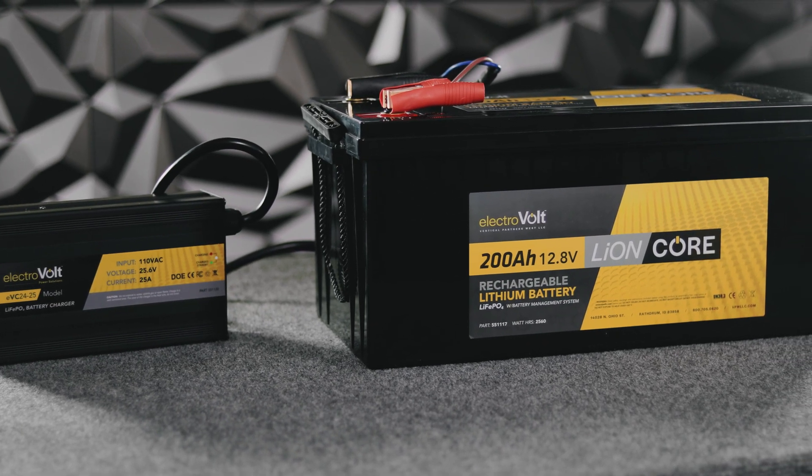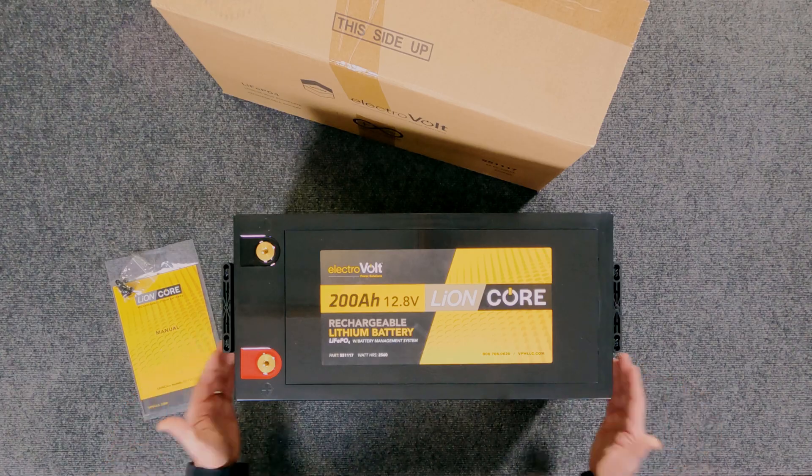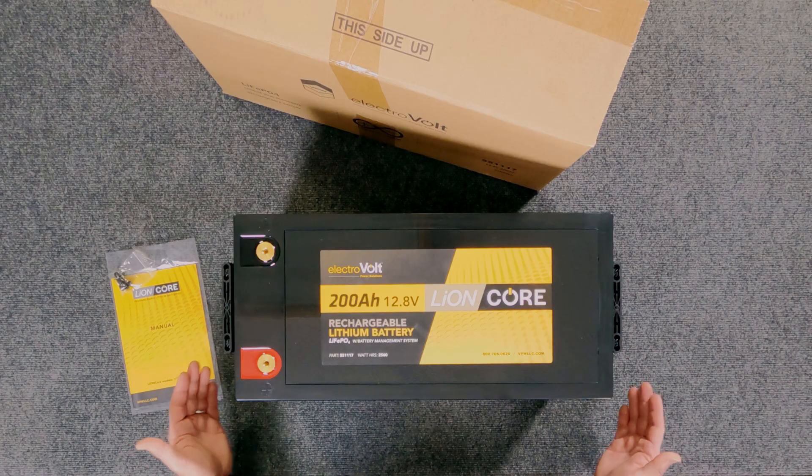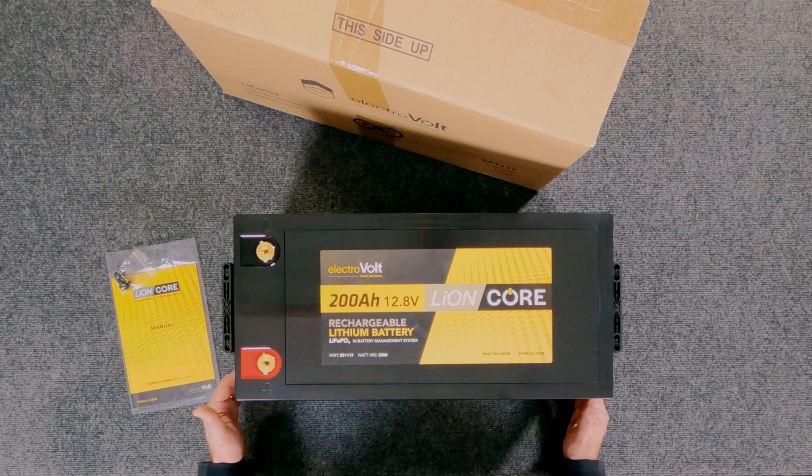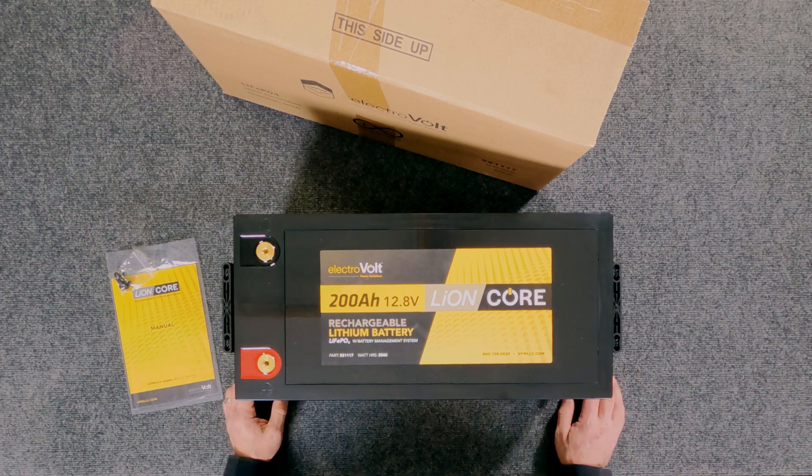This battery only comes in at 60 pounds. It looks big, but keep in mind if you were to try to match this — get the equivalent of 200 amp hours in a sealed lead acid battery — you'd need over 400 amp hours of sealed lead acid to get there. This battery is 60 pounds, whereas you can count on sealed lead acid being somewhere in the neighborhood of 150 to 160 pounds for the equivalent capacity.